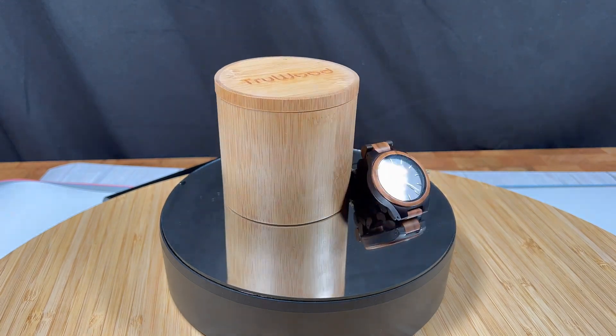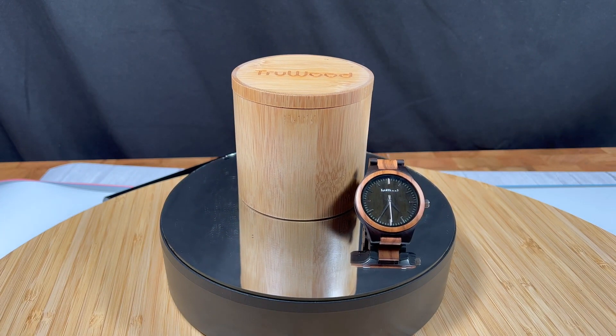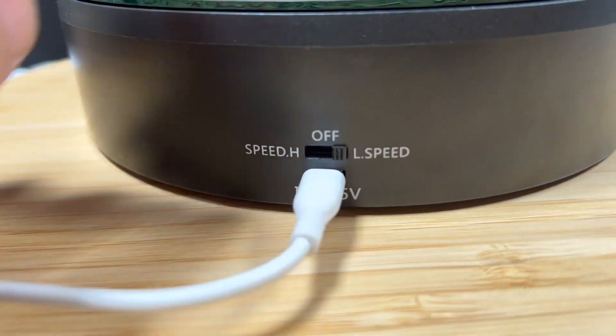If you like to display something in your room, office, or store, this is a great accessory to catch someone's attention. It's a round mirror with a motor under it to spin it clockwise, and you have a low speed and a high speed.